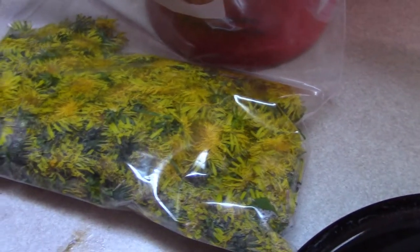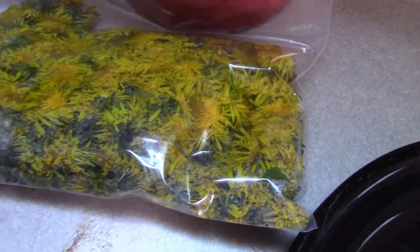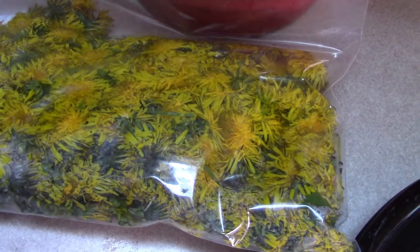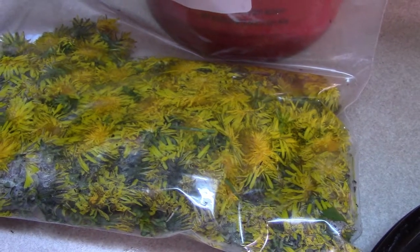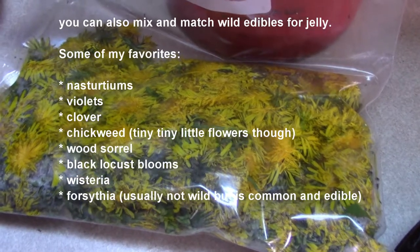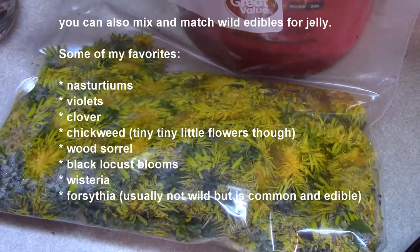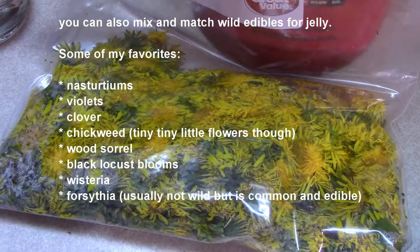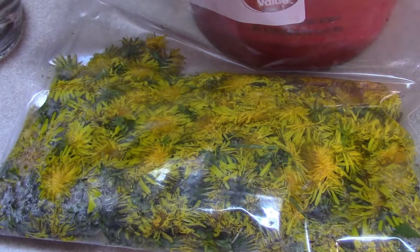So what we are going to do: I am going to boil water, pour the boiling water over this, use a plate to hold them down, and let that sit until it gets to room temperature — about three or four hours, maybe longer. Once it gets to room temperature, I am then going to cover the bowl up and stick it in the refrigerator for 24 hours.